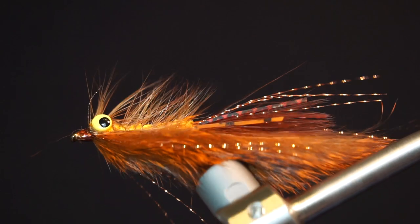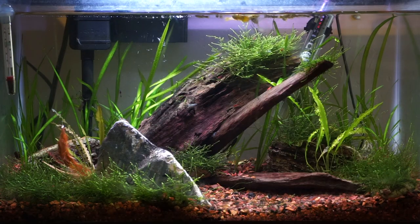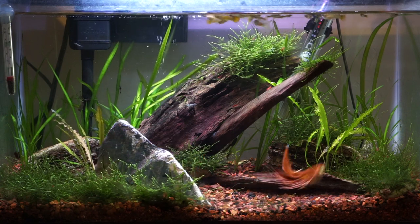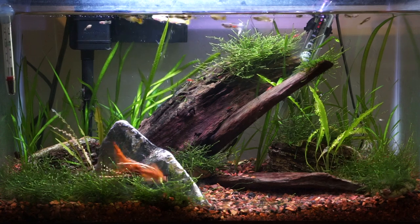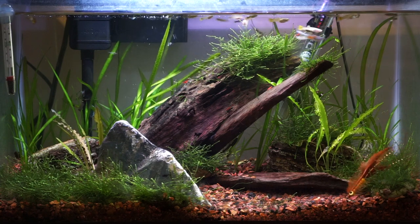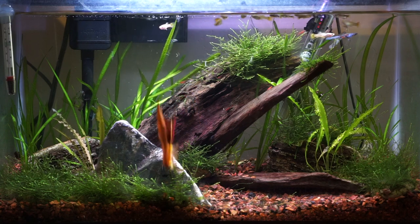And now your fly is finished. The fly does resemble a crayfish pretty well, especially when sitting on the bottom — it looks like the claw is up in a defensive stance. It also moves really nicely when jerked quickly off the bottom, just like a crayfish would do when fleeing a predator.